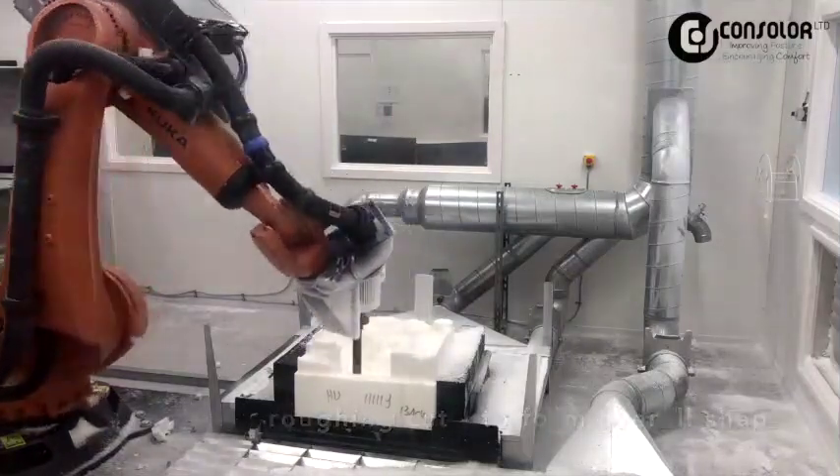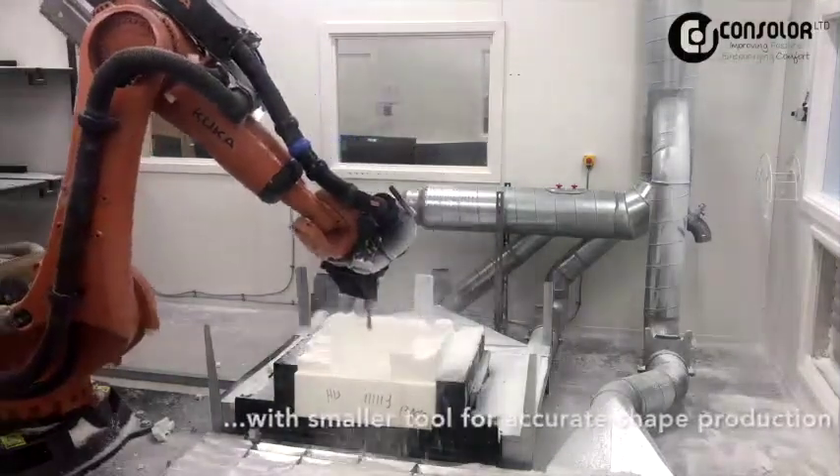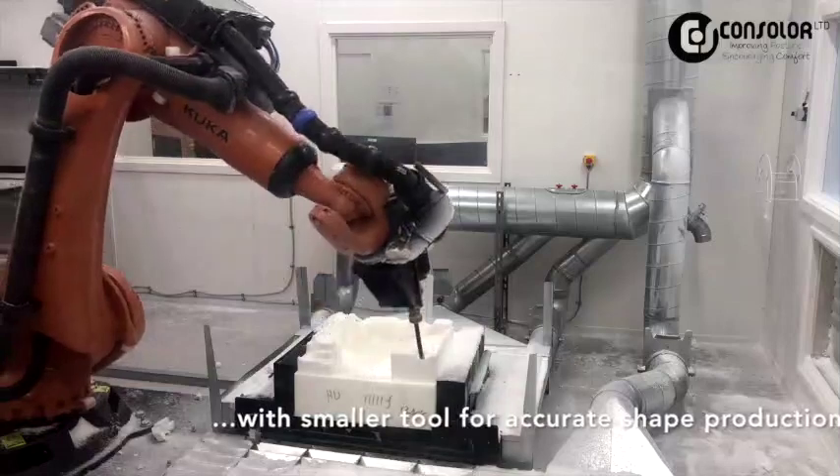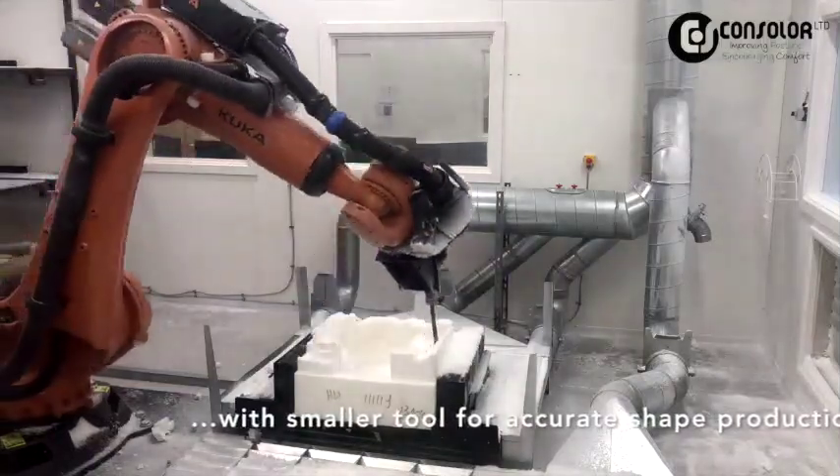At Consola, we've created the seat design process in-house, so we have a unique and bespoke programming and workflow system that suits the products that we are manufacturing. No compromises.